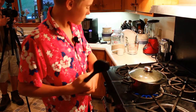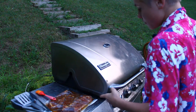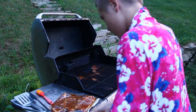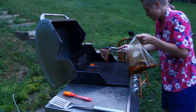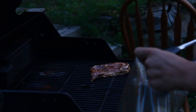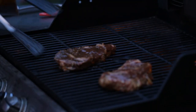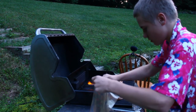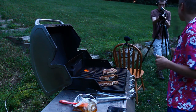Now we're gonna take the steaks out of the bag and put them on the grill. I'm opening it up and taking out the delicious now-marinated steaks. Getting the first one on — there we go. Getting the second one on too. Oh, it smells like heaven. Now I get the last one on.